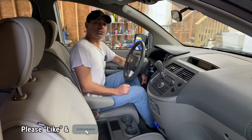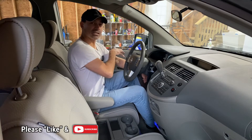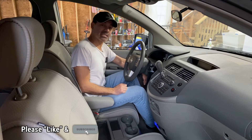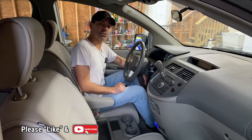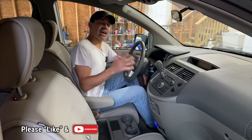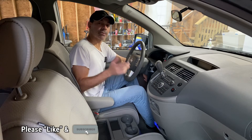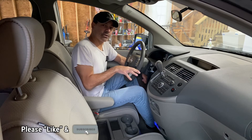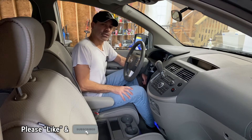Well, that wraps up this video on how to access the front speakers in the doors on a Nissan Quest. I hope this video was informative and helped you out with any projects you're working on. If you have any questions or comments, please send them in — I'd love to hear from you. As always, I appreciate all the support, so please like the video and subscribe to the channel. I'll see you next time.